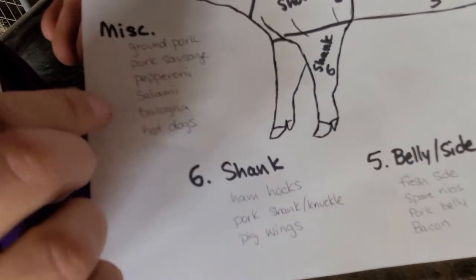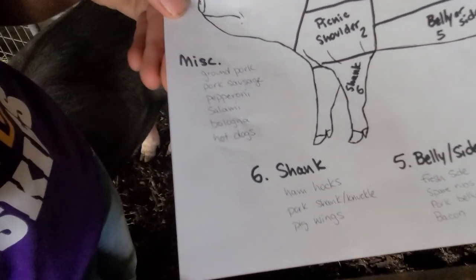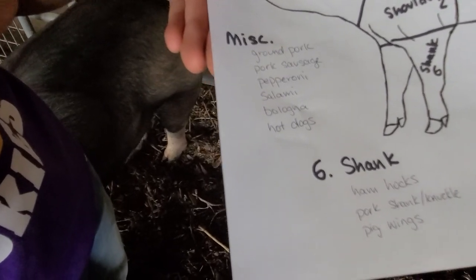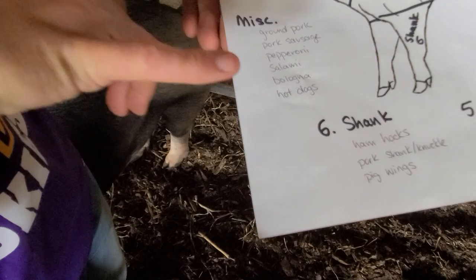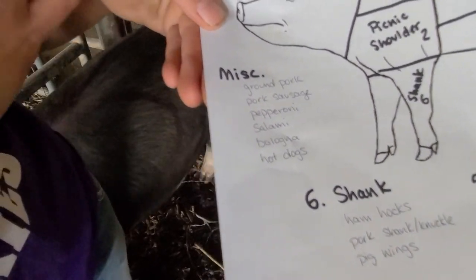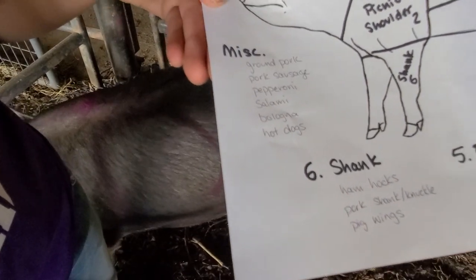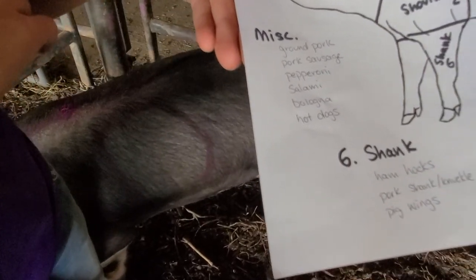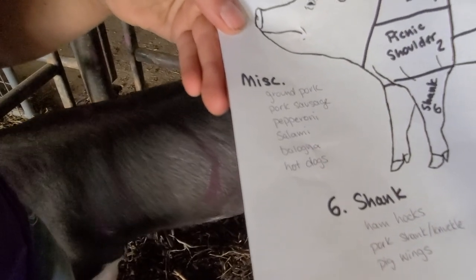Pepperoni, salami, bologna, and hot dogs don't have the same texture as ground pork. What they do is grind it down into even smaller pieces and add different kinds of flavoring. Pepperoni and salami have a lot more flavoring added. Bologna and hot dogs are basically the same thing, just squeezed into a different size tube. A lot of times bologna and hot dogs will have chicken or beef added as well, but you can sometimes get pork hot dogs on their own.